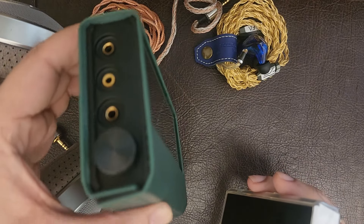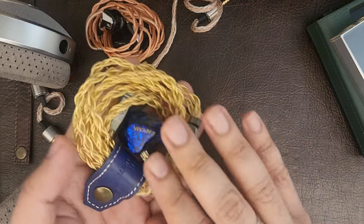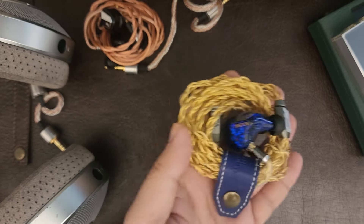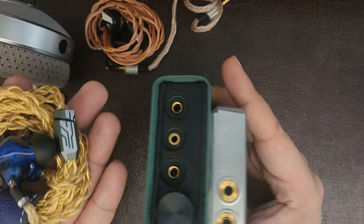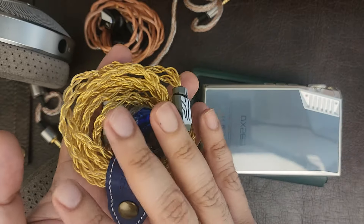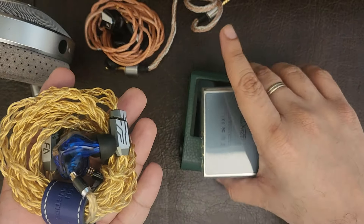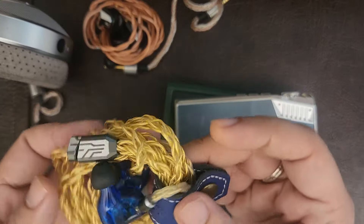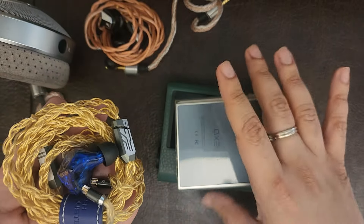What you lose in portability from stacking you gain in incredible sonics. The Aroma Audio Jewel is one of my favorite IEMs, but I sometimes crave a little more bass — and this delivers. When I pair any of my DAPs with the PB5, the Jewel hits more impactfully in the sub-bass, soundstage depth gets enhanced, and I can make out more textural information in voices and mid-range, which I really like.